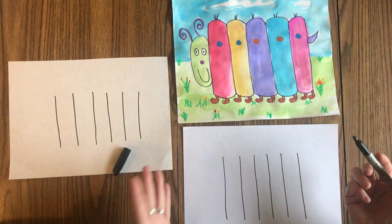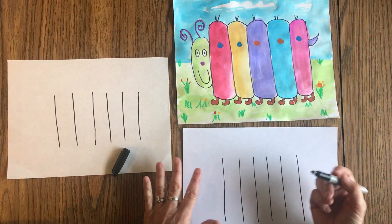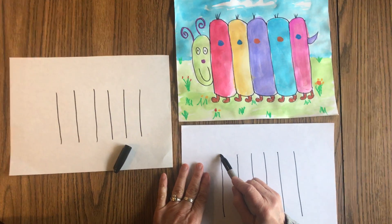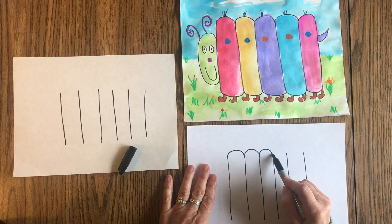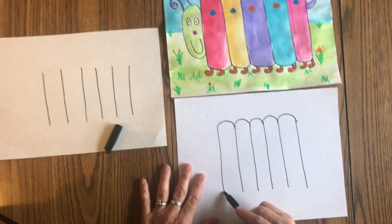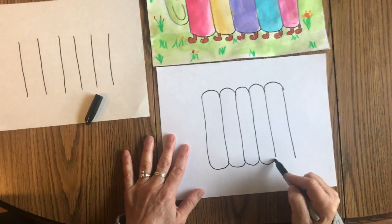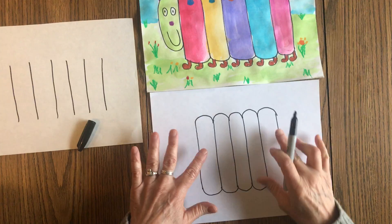Okay, then you're gonna take your Crayons, Sharpie, pencil, whatever you're deciding to draw with. You're gonna start at the top of the line and you're just gonna jump: one, two, three, four, five. And then you're gonna do the bottom row: one, two, three, four, five. Okay, so now his body is in.